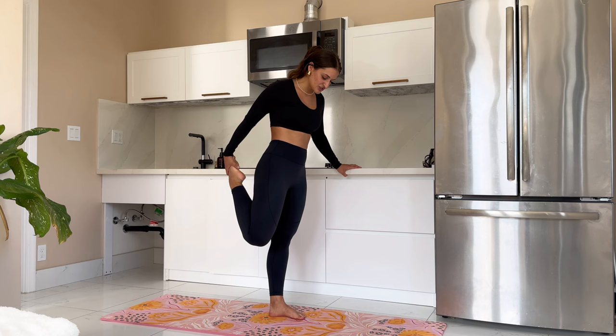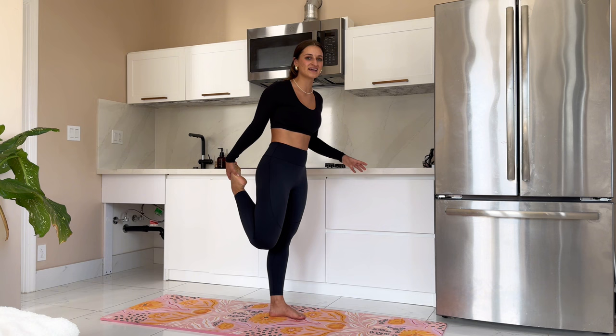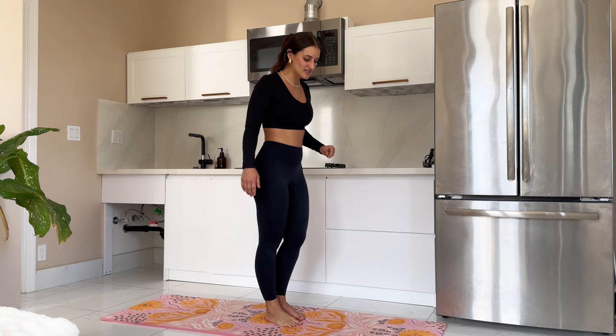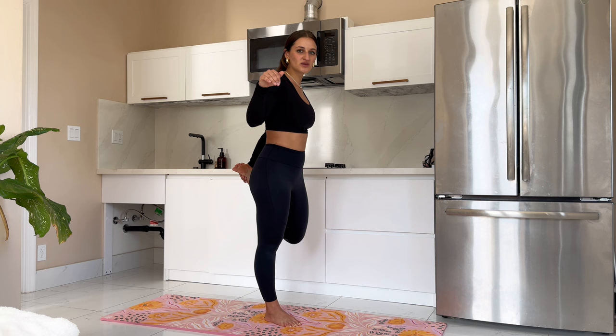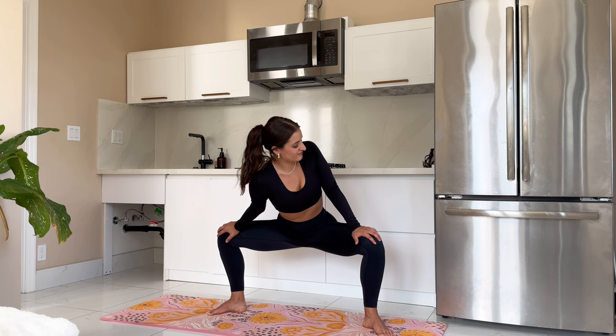So let's go ahead and find a quad stretch here. Grab this leg back and just gently pull, giving yourself a moment to let that heart rate slow. Good job you guys — I hope you're feeling it. I hope your mood is boosted like mine is. I hope you guys are feeling so happy that you showed up today. Go ahead and grab that left foot to stretch that left quad.